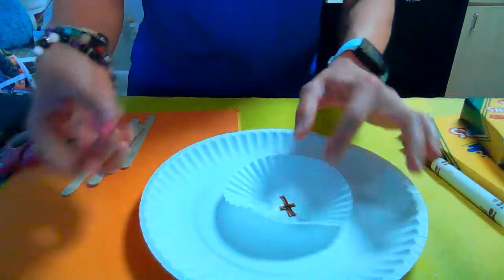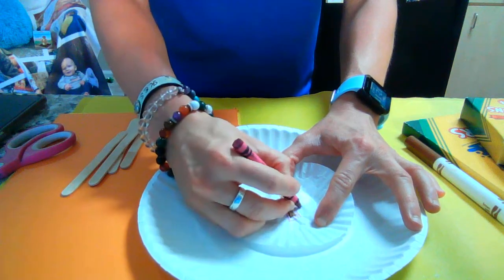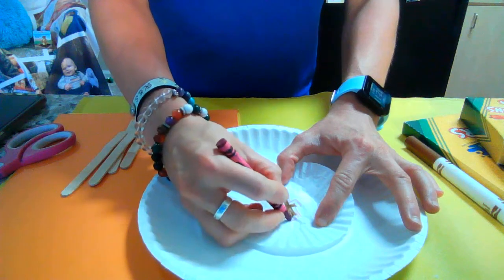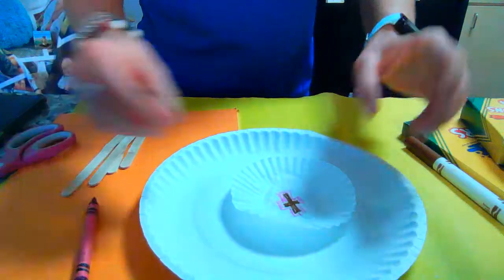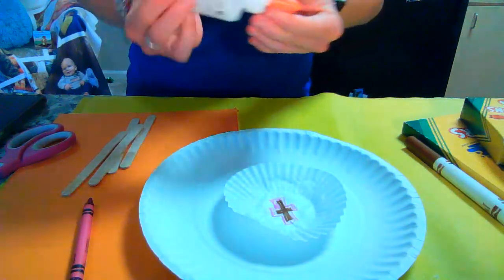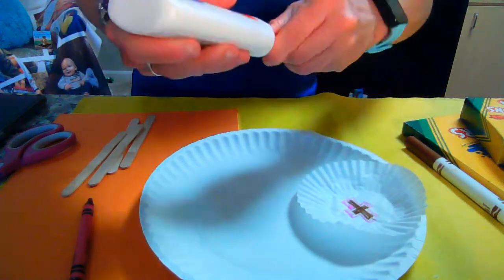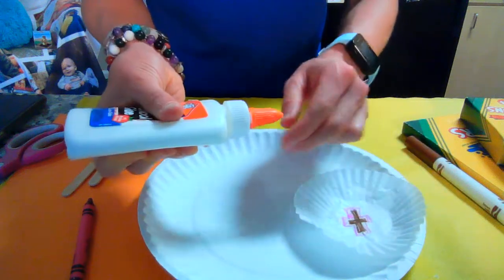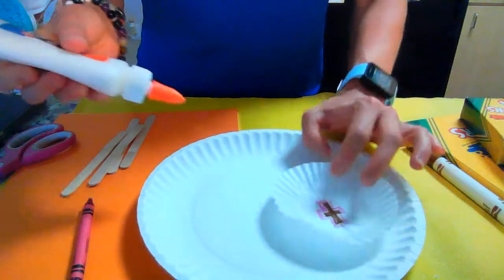You can do that with markers, crayons, or whatever you have available to you. Now I'm going to glue this in the center, and then I'm going to make my petals. You can color and decorate as much as you'd like. We're going to do kind of a basic version so you can get the idea for what we're doing, but not going into great detail due to timing.